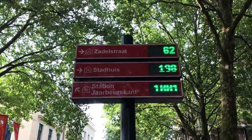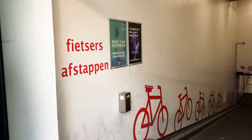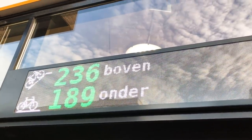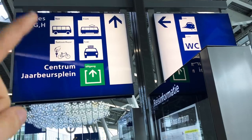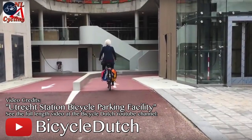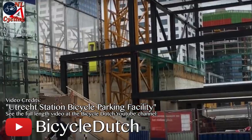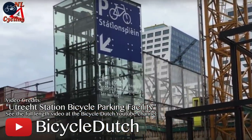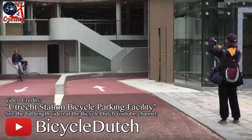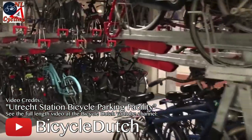So we're in Utrecht. They actually have digital signs to show where there is bike parking and what's available. The city of Utrecht in the Netherlands has partly opened what will become the largest bicycle parking facility in the world. There's room to park 6,000 bicycles at this moment, which will increase to 7,500 this year and 12,500 by the end of 2018.